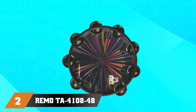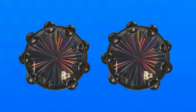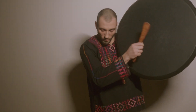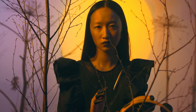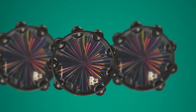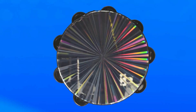Moving on to number 2, we have the Remotier 4148 Radiant Tambourine. It is a high-quality percussion instrument that produces a bright and lively sound. The tambourine features a durable frame and dual rows of jingles that create a full and rich sound. The jingles are made from a high-quality alloy material, which provides a clear and sustained tone. The Radiant Tambourine is also lightweight and easy to hold, making it comfortable to play for extended periods.